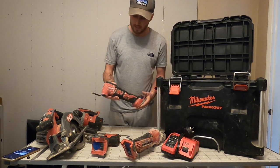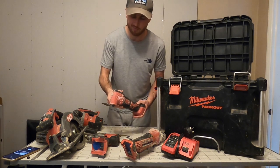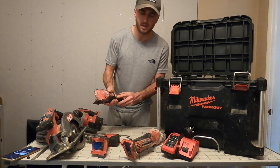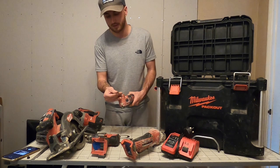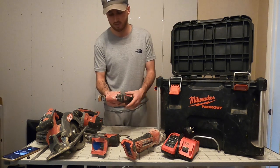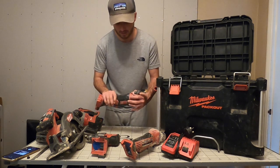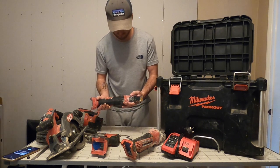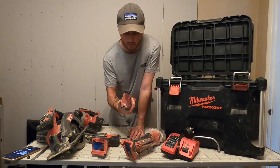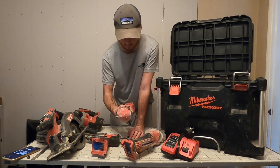Next up we have the multi-tool. If you watched my video where I built the wall, you'll remember I said this was basically broken - the speed just seems to stay stuck on about four, and it goes all the way up to 12. I need to get it fixed or just get a new one - they're only about 80 quid. But all in all it's been brilliant apart from that issue. It gets abused quite a bit but it's been spot on - it gets you out of trouble a lot.